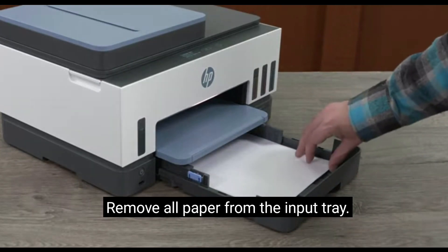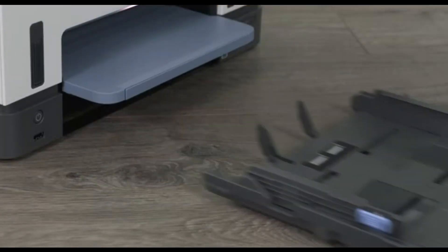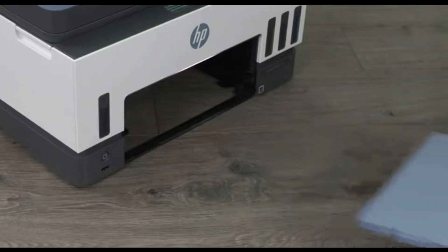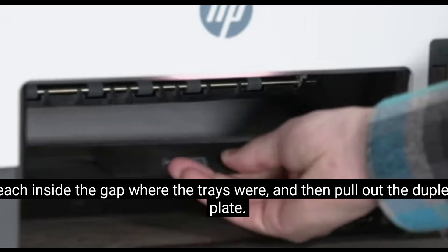Remove all paper from the input tray. Remove the input tray. Remove the output tray. Reach inside the gap where the trays were, and then pull out the duplexer plate.